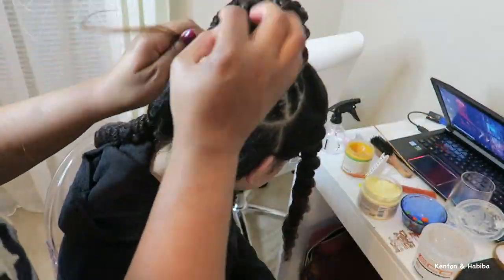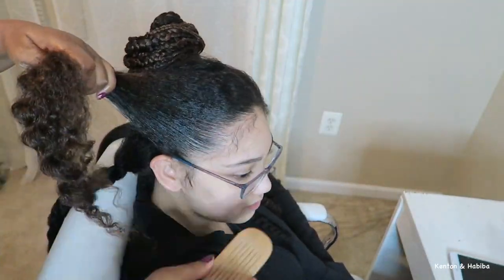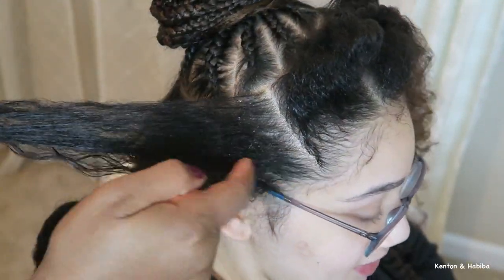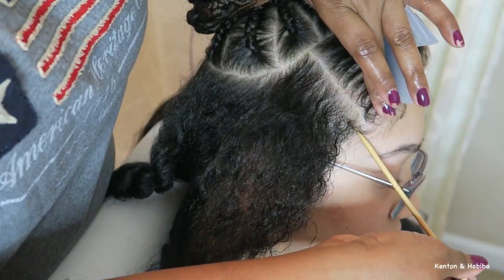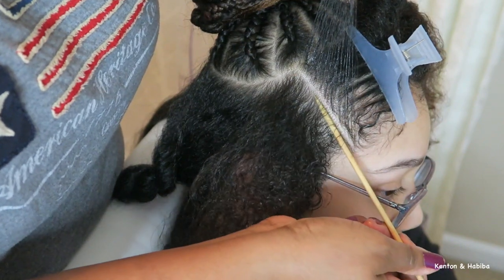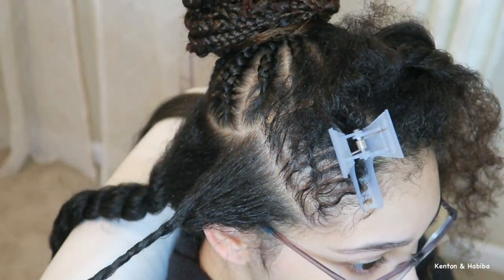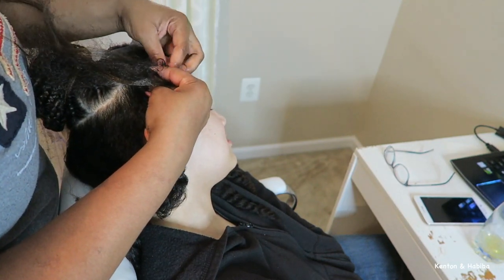Twisting up the top to keep it out of the way, now I'm going to start braiding the sides. I wanted to alternate large braids with small braids on the sides, so I'm parting a section for the larger braid — adding some jam, gel, or hair grease, whatever your product of choice is. Then I'm sectioning off for a skinny braid. I love doing these tiny braids because they're easier on the hands and look so pretty in contrast with the large braids.